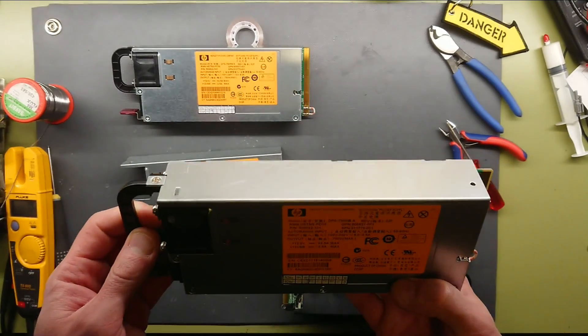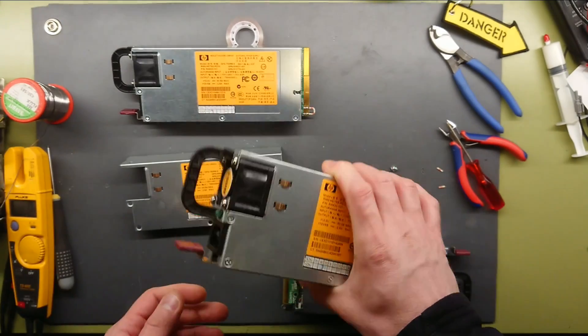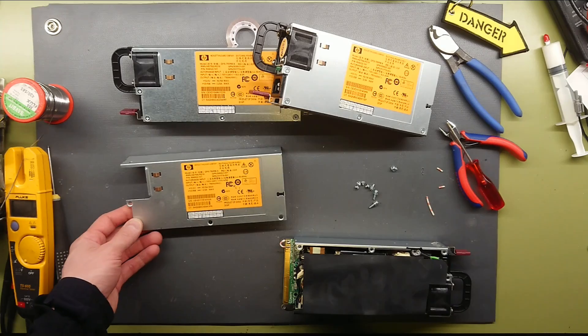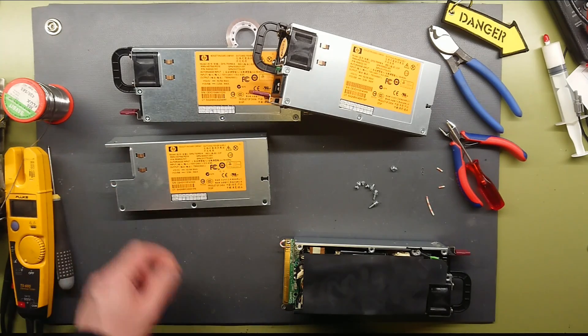You can also find these rather cheap on eBay. So if you need some, look them up, or just scavenge them for free if you know where to look for old computer hardware.